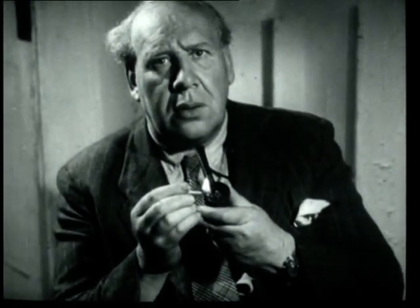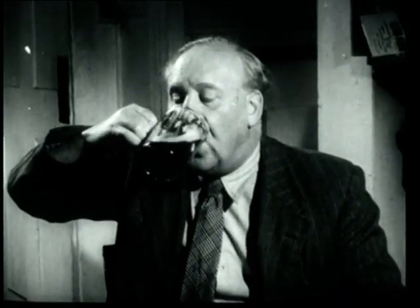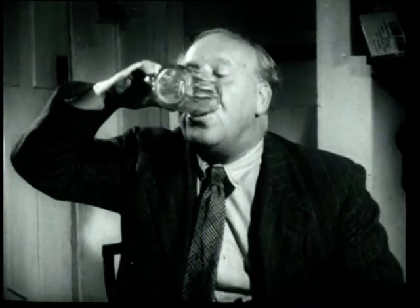Now, I'm going to show you three things and you've got to tell me what you do with them. Number one, a pint of... well, you seem to know what to do with that one, all right. Number two, a handkerchief.